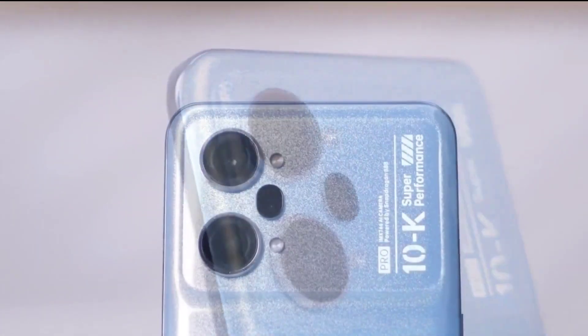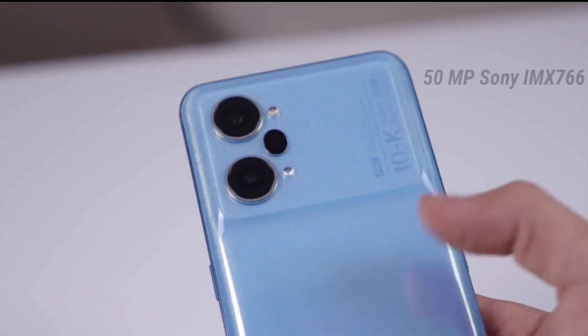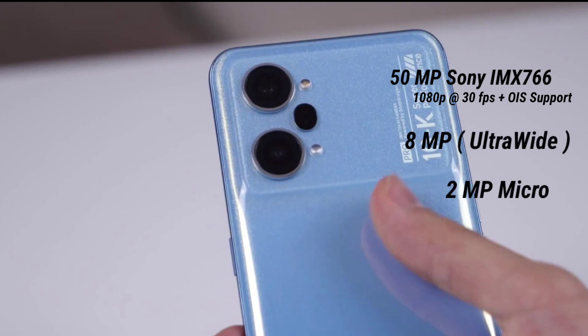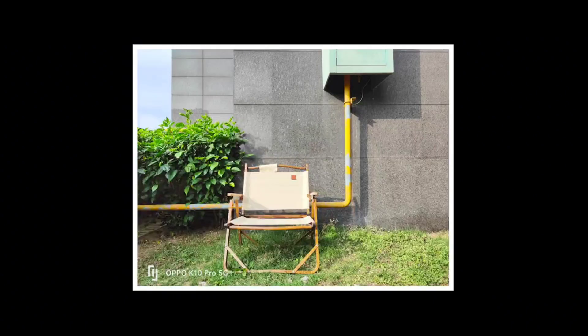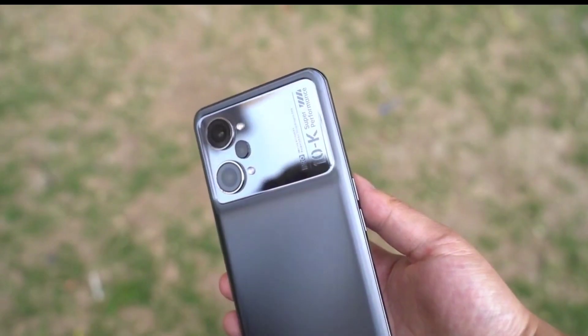The camera module is very impressive and looks distinctive. The main camera is a 50-megapixel Sony IMX wide-angle lens with 1080p 30fps video recording and OIS support. The second is an 8-megapixel ultra-wide lens, a 2-megapixel macro lens, and finally dual LED dual-tone flash.